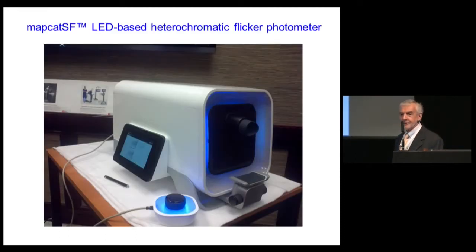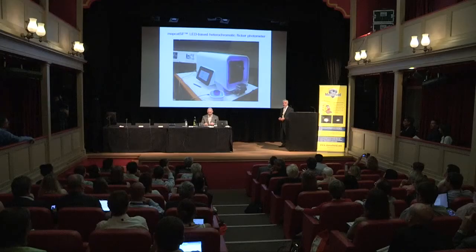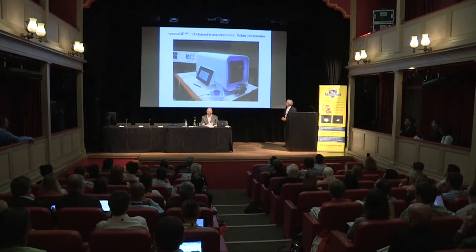Paul, here is my homework — I'm handing it in, and I expect an A. It's called the MapCat: an LED-based heterochromatic flicker photometer incorporating new features that make it much easier for the patient or subject to use.